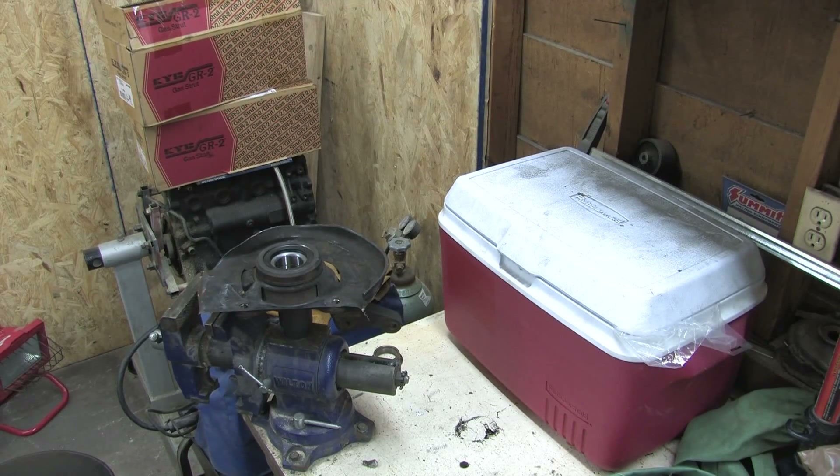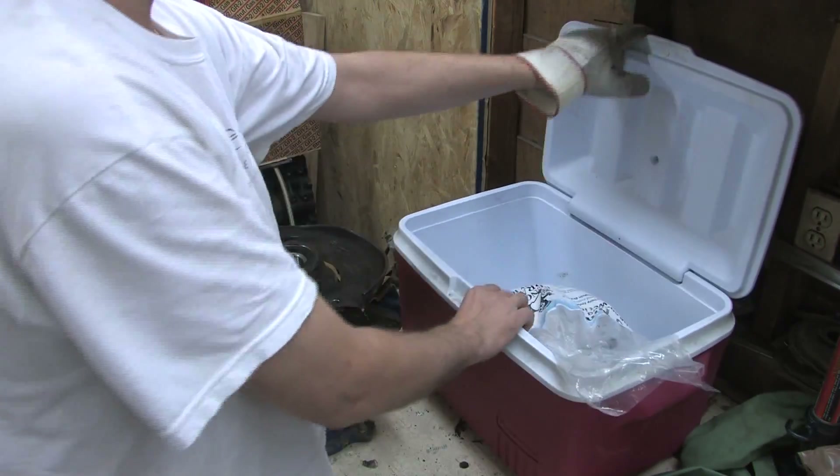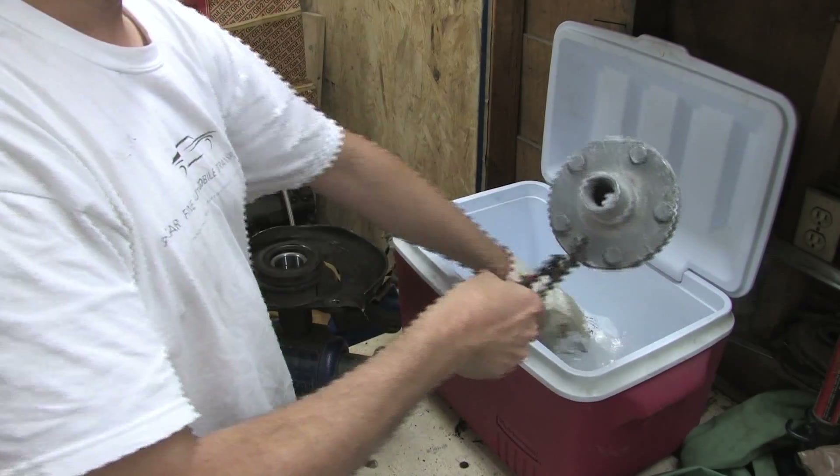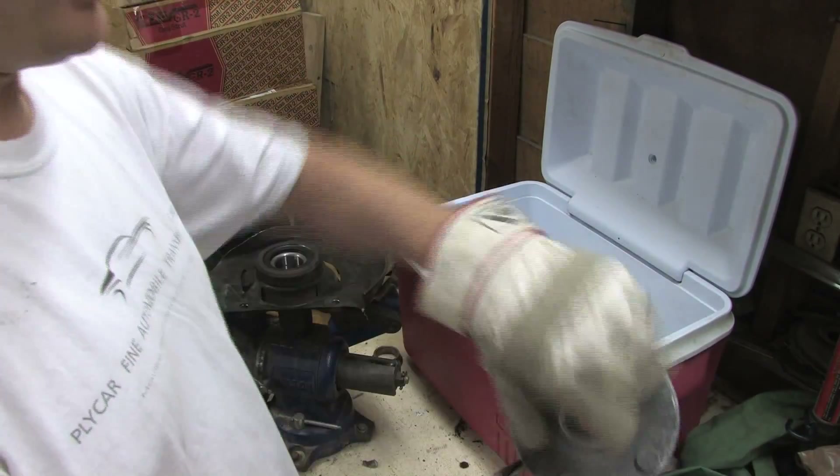So there's more than one way to skin a cat. You say, Jaffro, why you got a cooler laying on your workbench? What does a cooler have to do with anything? Well, I've got a simple little solution here — I've got some dry ice. And look, there's a hub, frozen pretty daggone solid.